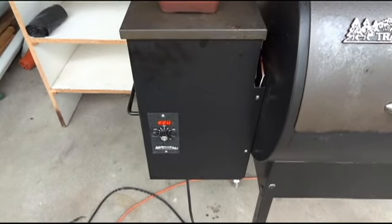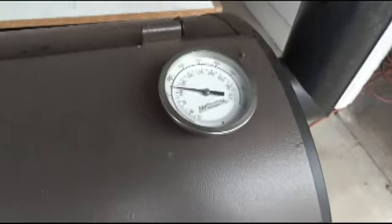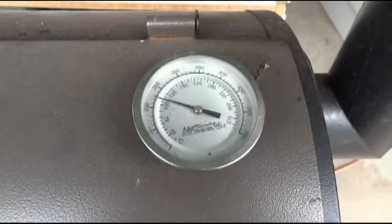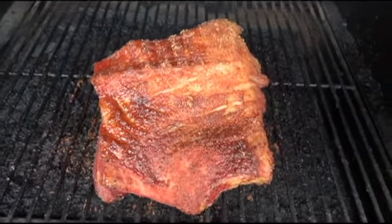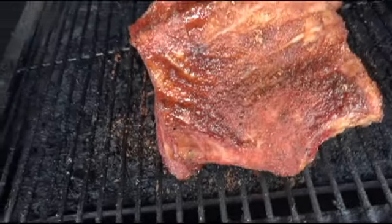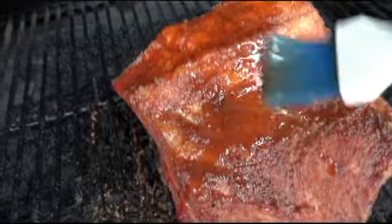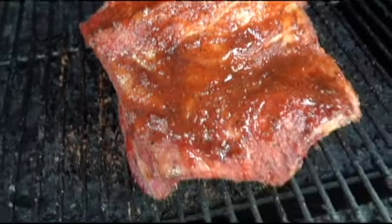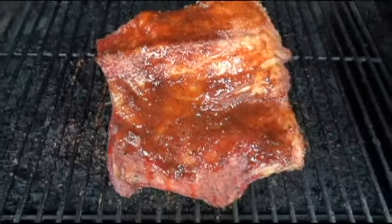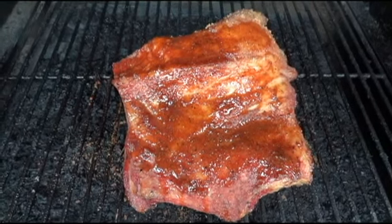Okay, it's been the first hour — it's 11 o'clock. You can see the temperature is at 220 degrees. Looking at the thermometer, we're just under 225. Let's open it up and see what it looks like. You can see it's starting to look pretty nice. Now I'm going to baste it — I'm using some barbecue sauce and a little bit of water to keep it moist.